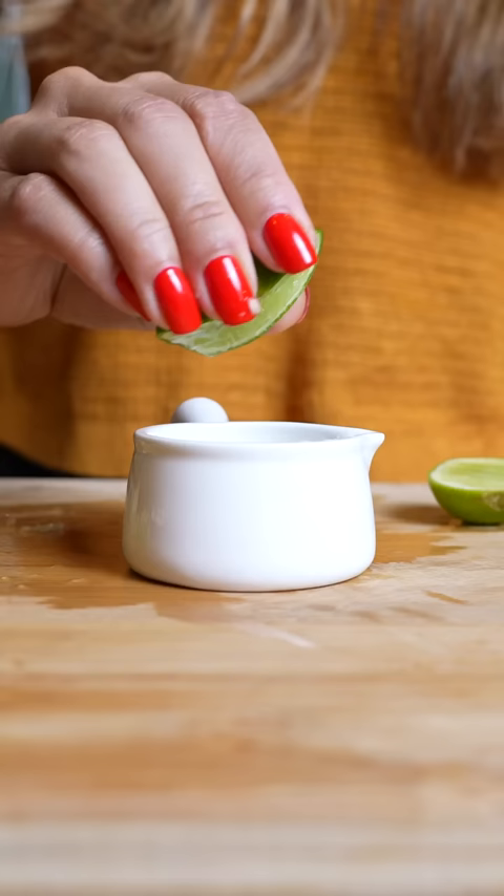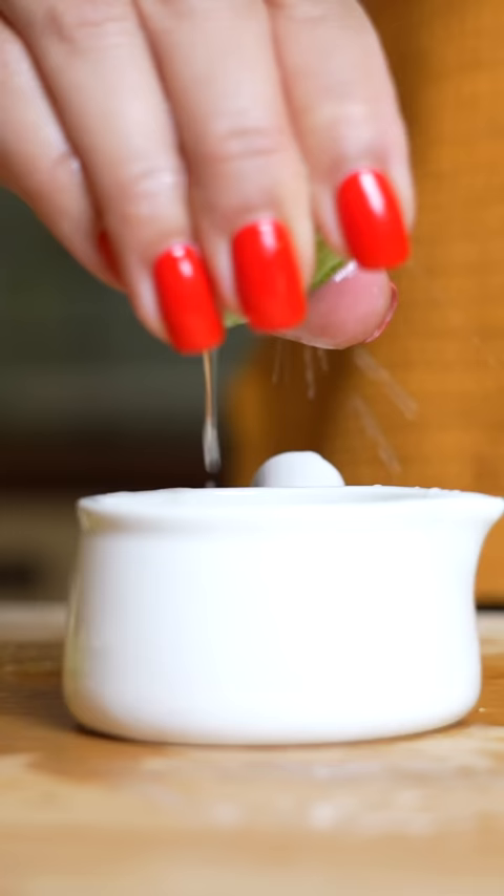I was so impressed by how much juice was in the limes. Even though they're really small, I felt like I got even more juice than the ones that are larger. Pretty cool lime hack, because I typically just look at a lime and hack at it until I think it looks good.